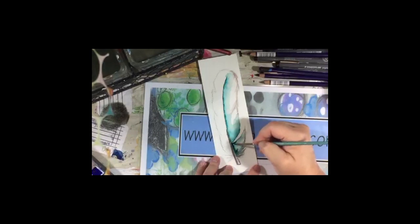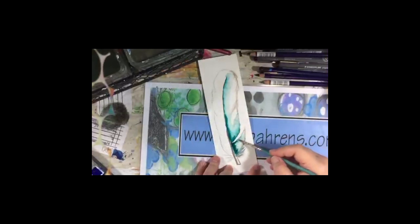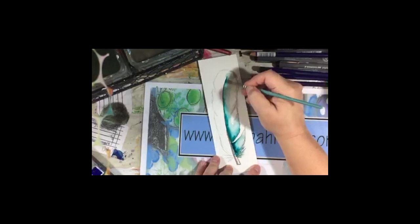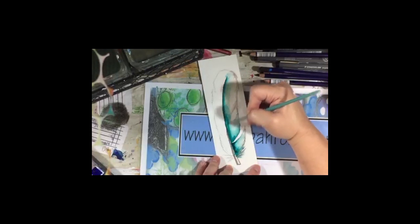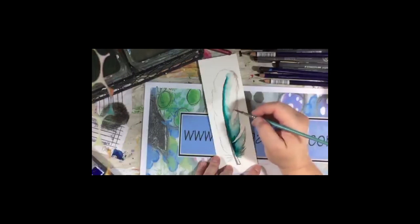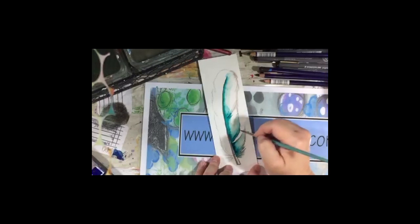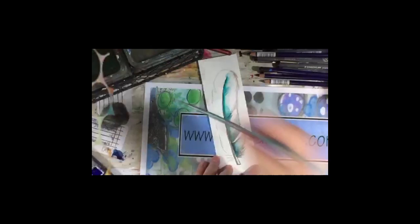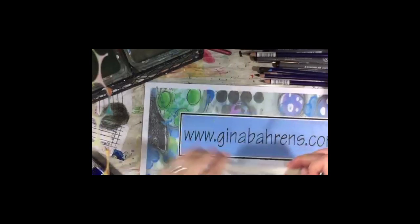I'm going to add some darker values while the paint's still wet — it's going to bleed and bloom a little bit without me doing too much. Van Gogh is a nice watercolor paint — not Daniel Smith, but very nice with a decent selection of colors. The tubes are between $3.99 and $6.99, so I'd recommend looking into it at your local Hobby Lobby. When my local fine art supply store has sales, I look for Daniel Smith on sale and stock up.